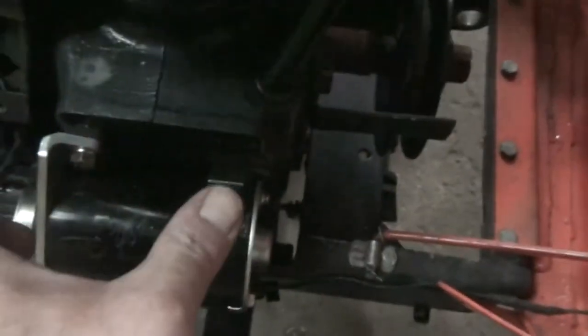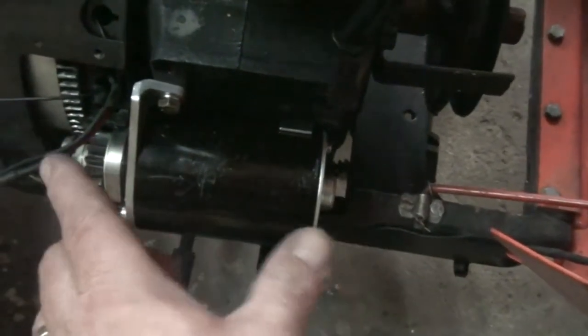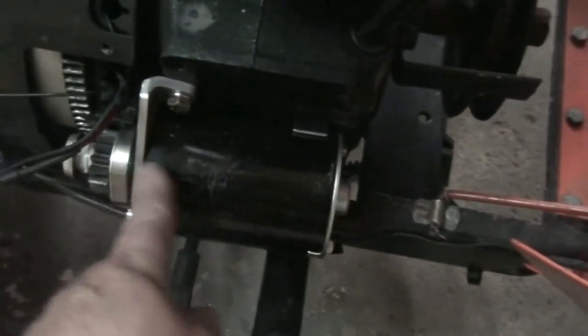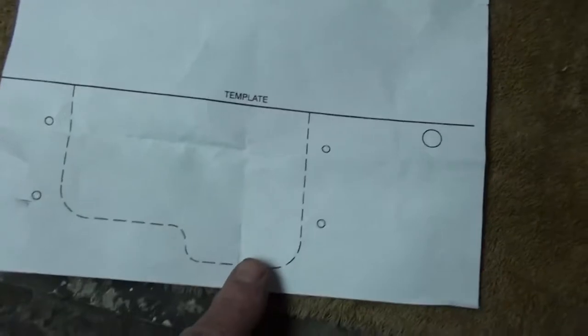You can kind of see the spacer right there, and it did push this back just a little bit. When it did that, this now slides in and out so much easier. I don't know if that's supposed to be there, but I'm going to leave it - I think it's supposed to be there and that's why the starter wasn't working. It also came with instructions and a template in case yours has a cutout here, which mine does.